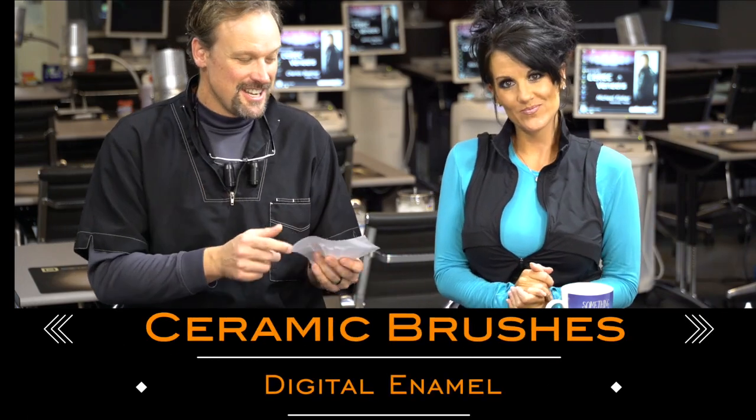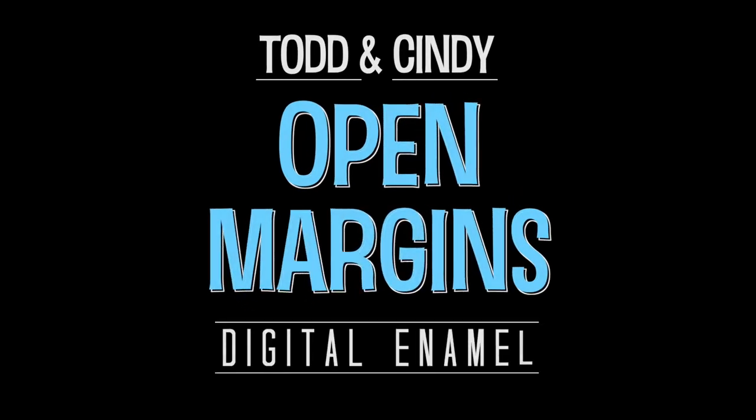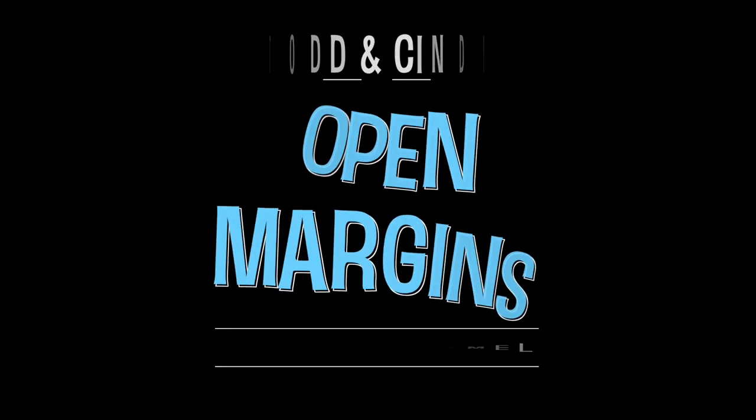We are talking about weasels today, specifically the Kolinsky weasel. This is a weasel from Russia, and what makes it such a cute little animal and special is that the tail fibers are highly sought out for all sorts of different types of brushes — oil painting, watercolors. But especially in the dental ceramic world, a Kolinsky sable brush is what you're looking for.